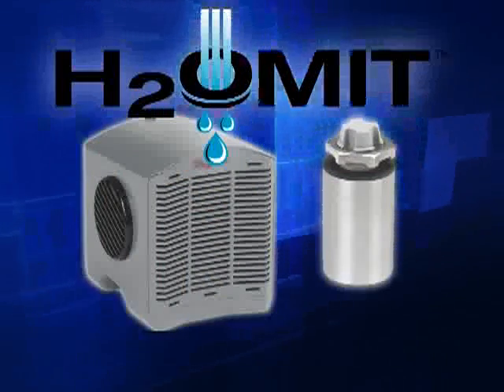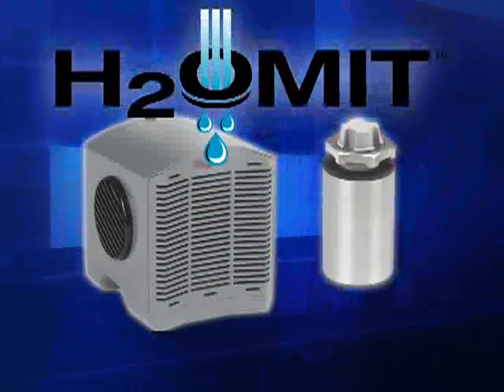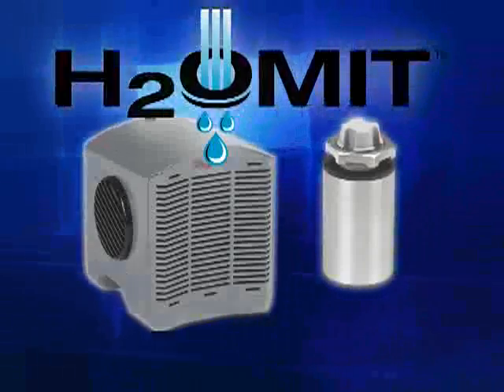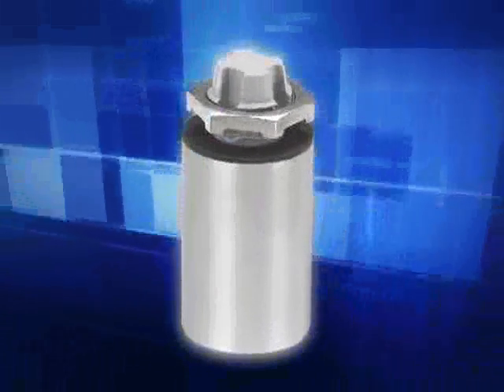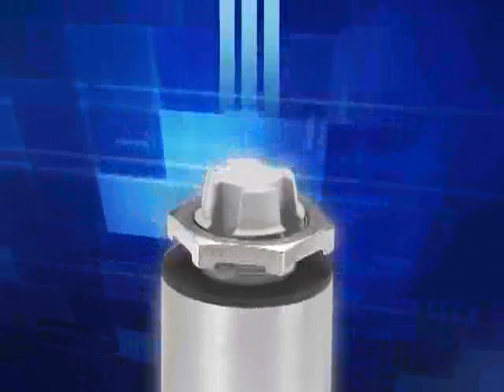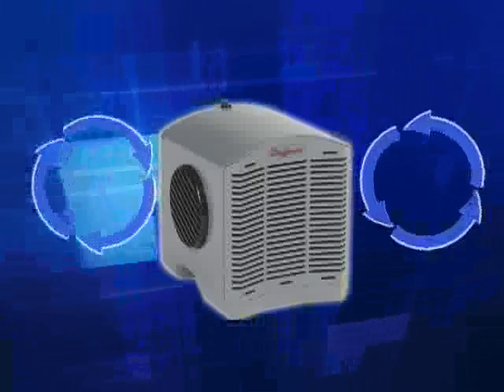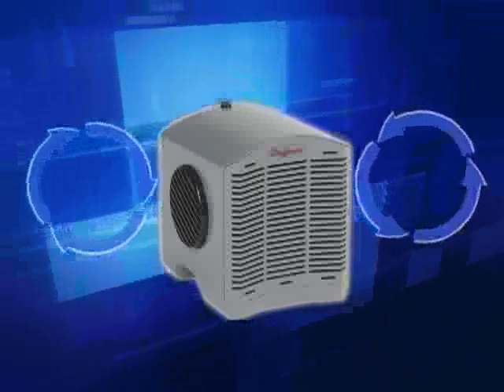Hoffman's Total Condensation Solution System, H2Omit, utilizes two components to assure reliable performance. The vent drain functions to equalize pressure and reduce the harmful effects of a temperature-induced vacuum that could pull water and moisture into the enclosure. From the outside, water and contaminants are blocked from entry with a mechanical shutoff. By incorporating Hoffman's Thermoelectric Dehumidifier, water vapor can be removed or pulled out of the internal enclosure air.